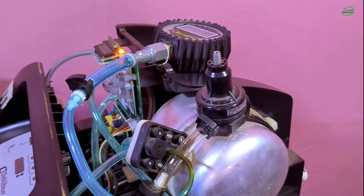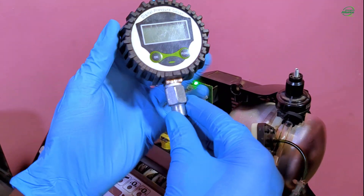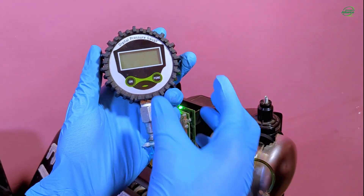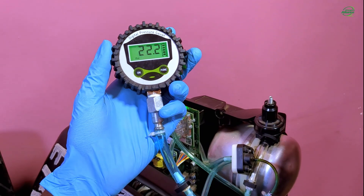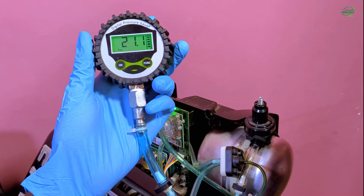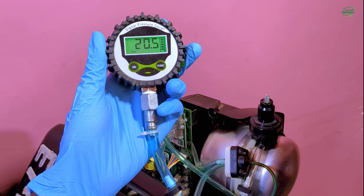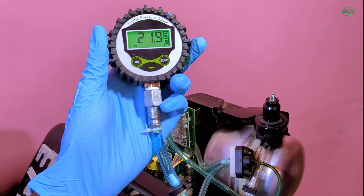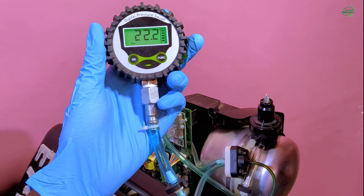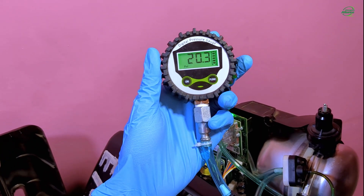Before starting to take the pressure readings, you have to wait for 5 minutes. Now I will turn on the gauge to observe the pressure readings in the accumulator tank. We expect that the pressure readings on the gauge will rise and fall, and therefore the high and low pressures have to be consistent. As you can see, our readings are ranging from 19.4 PSI to 22.2 PSI.